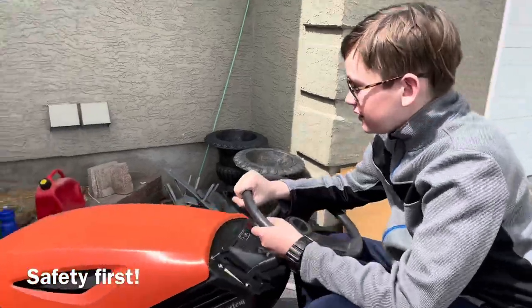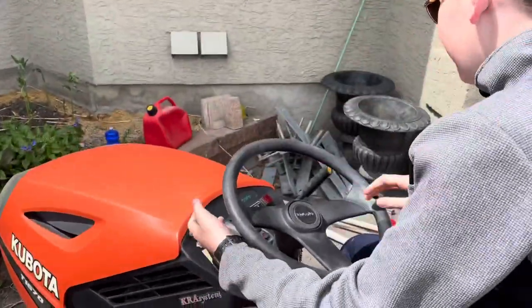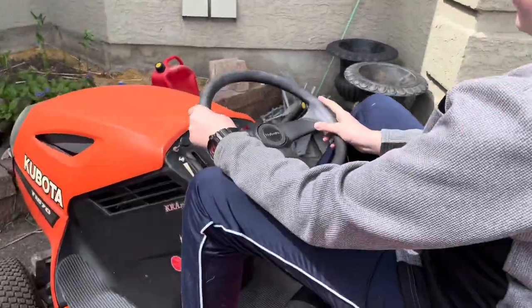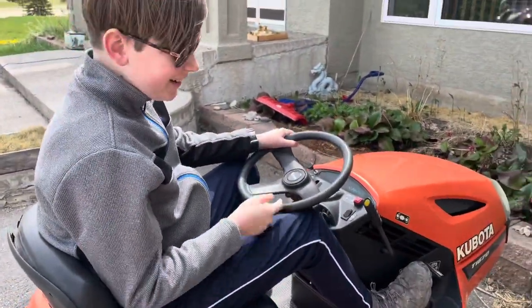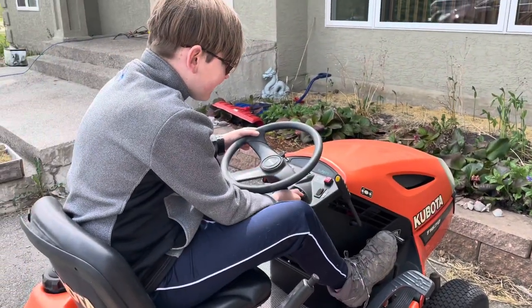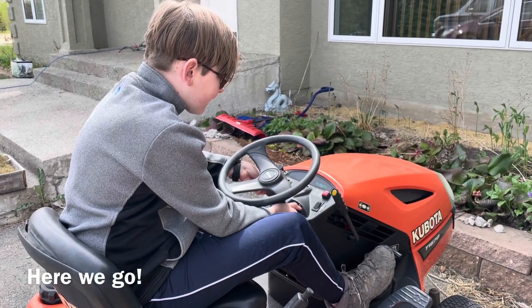Okay, so how do we start this baby? So we start with it on pretty low, you pull up the choke. That's called a choke? I've only ever driven automatic vehicles before. Then you push this forward — it's automatic — but I don't know what a choke is. He had to pull it.